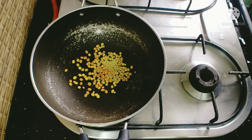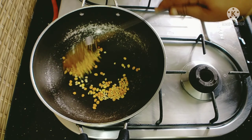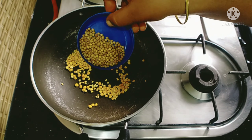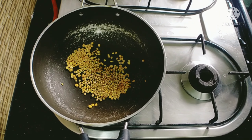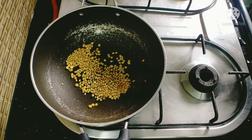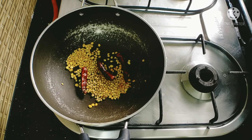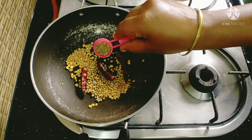Fry the slices. 1 teaspoon of masala for a teaspoon. Add 1 cup of tea.